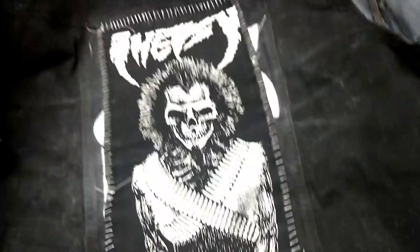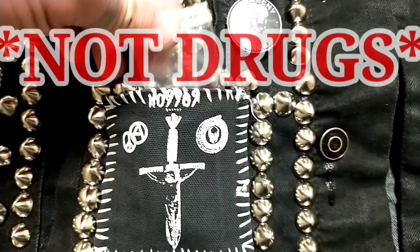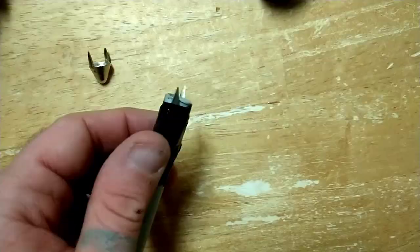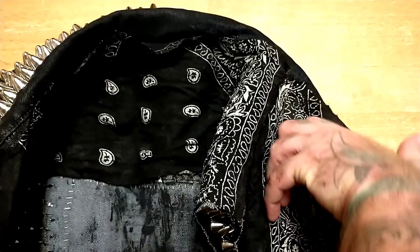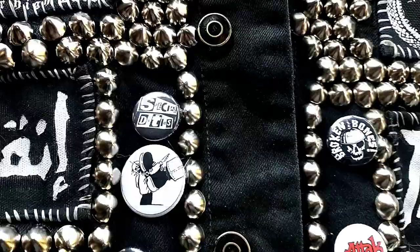We're going to be talking about patches and how to properly hand sew them. I'm also going to show you a cool way to turn your patches into secret pockets where you can hide your things. We'll be covering studs and how to stud a jacket, including how to make a stud punching tool. We'll also cover spikes, how to line your jacket so studs and spikes don't fall out, and finally how to keep buttons on your jacket and not falling off in the mosh pit.